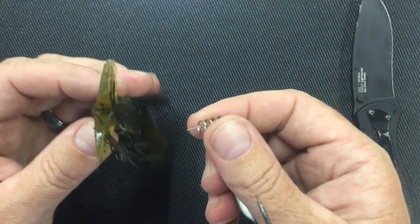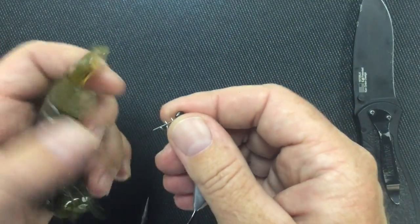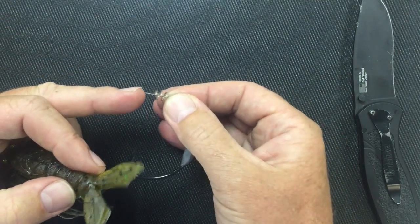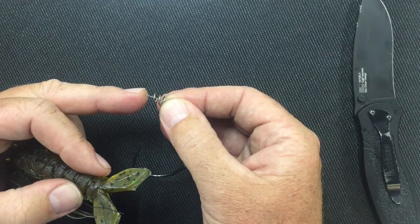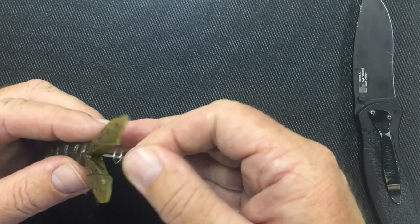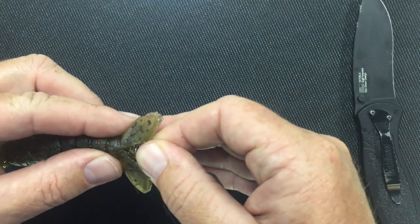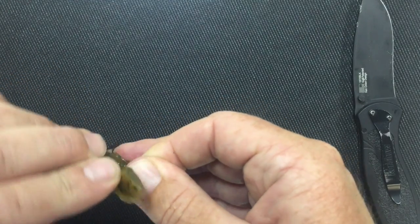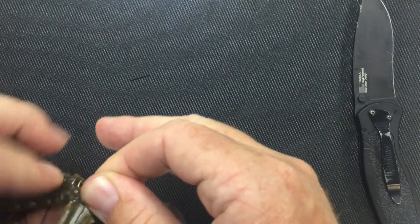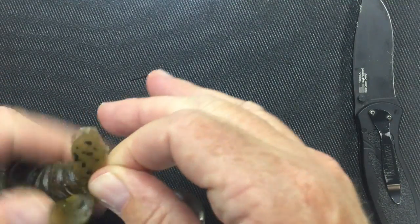I kind of like doing it this way — it just gives it a little more realistic appearance. So with the screw lock, the Owner hooks have a centering pin on them. That centering pin makes it so much easier to screw in. You just put the centering pin in the middle where you want it to go, push, and twist the bait right on. It's super easy.